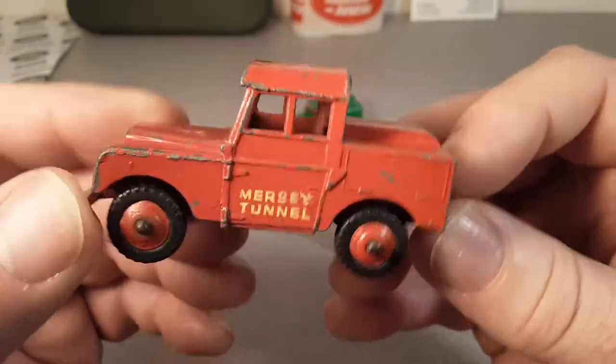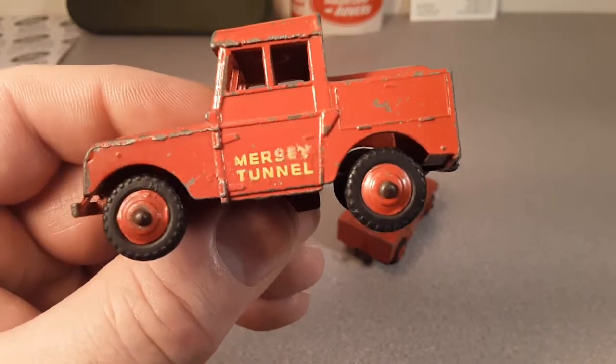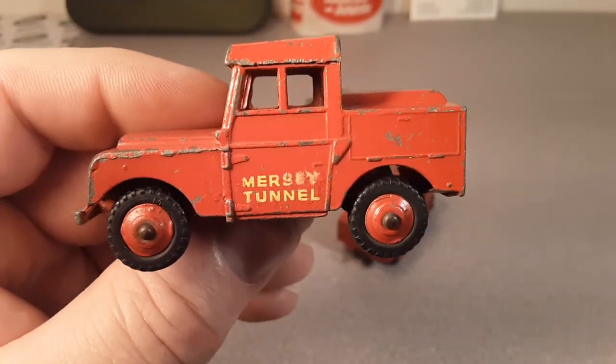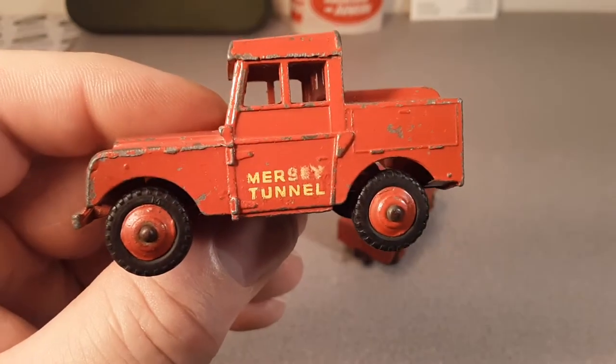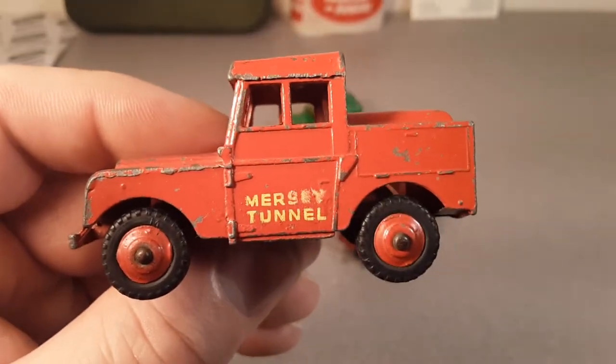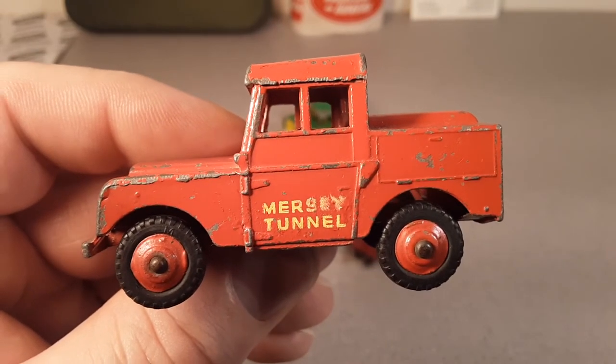All right, that's going to do us for today. Thank you for joining me. Is it the oldest Land Rover model out there? What is your opinion? Slow traffic, keep right — and have a great Rover day!